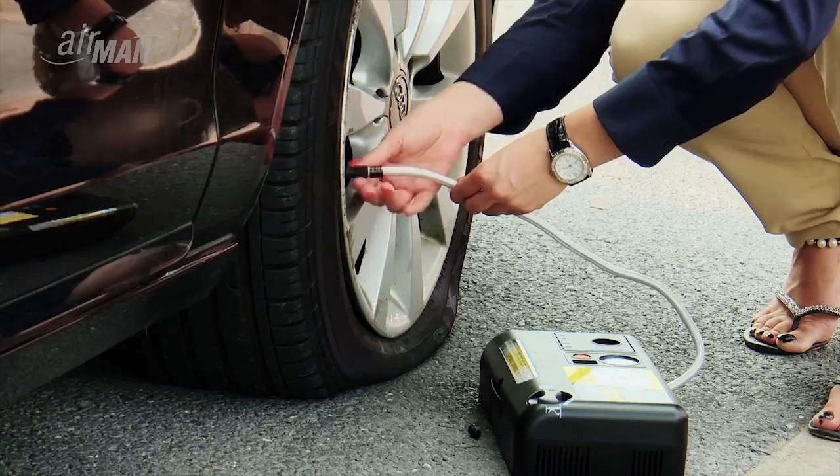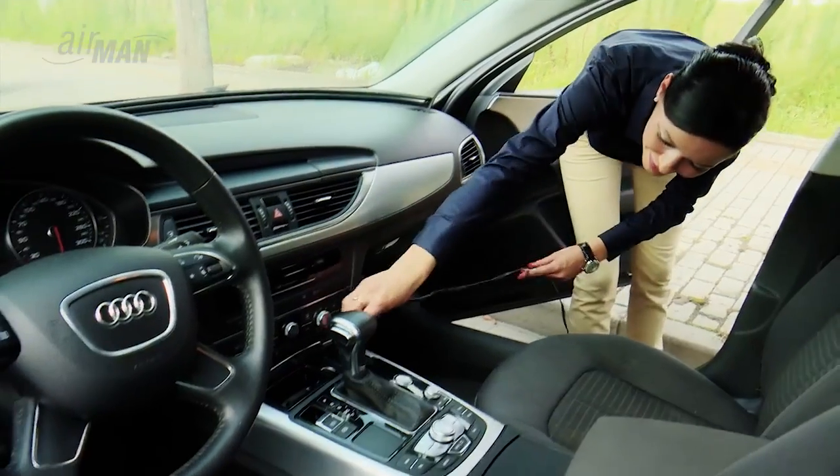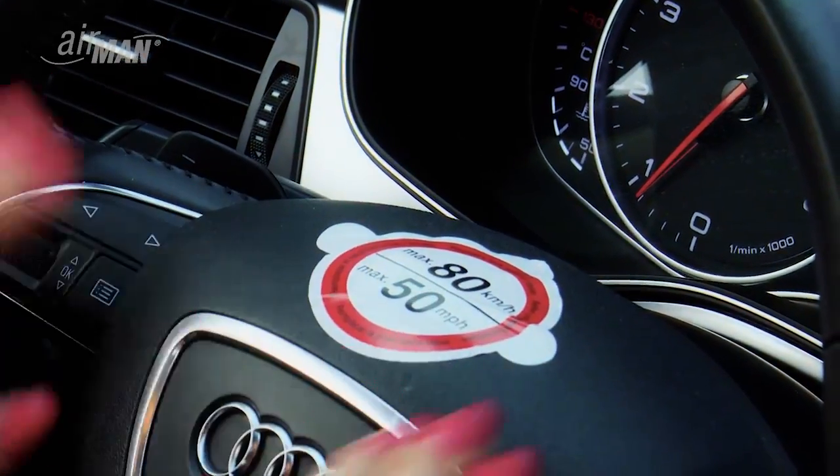Take the sealant hose and connect it to the tire valve. Pull out the power cord from your compressor and plug it into the power outlet of your car.